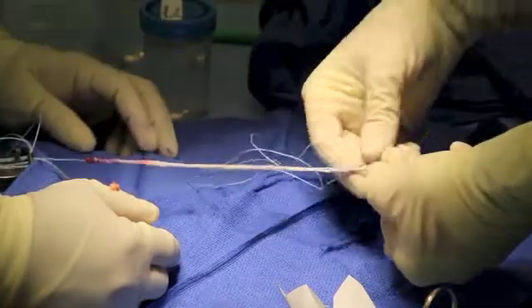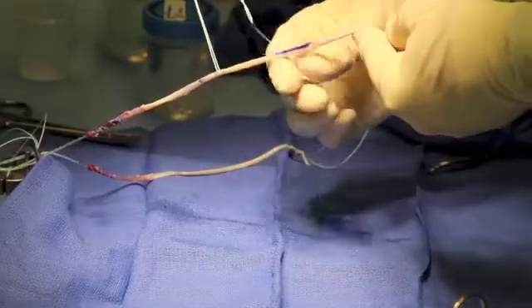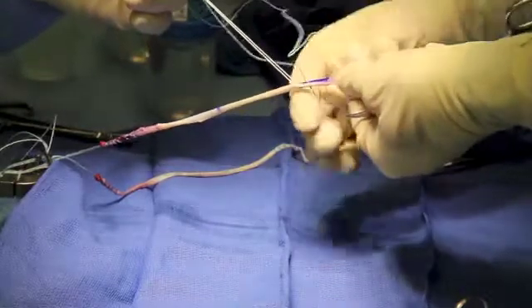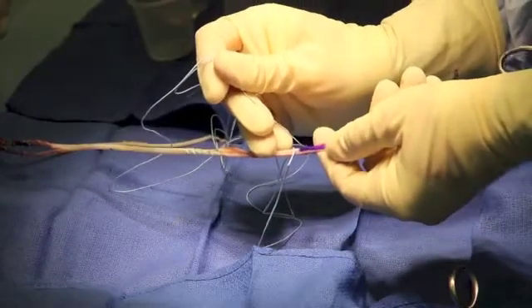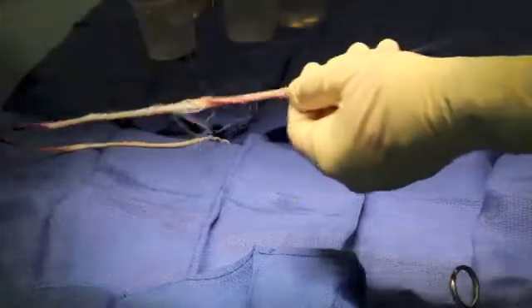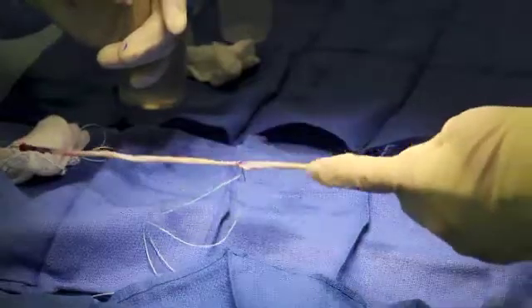Next, the semitendinosus is whip stitched at its mid-substance fold. We whip stitch 2 cm upstream from the second fold, ending just above the fold to allow for some graft to creep. Finally, the free end of the semitendinosus is whip stitched, starting 2 cm upstream and finishing 1.5 cm downstream from the third fold. The additional 1.5 cm of whip stitching allows for this fiber loop to be secured to itself at the end.